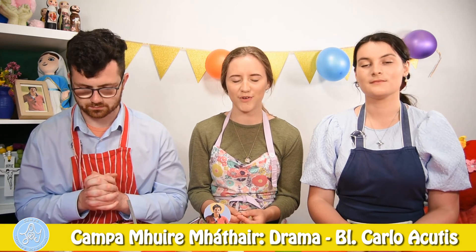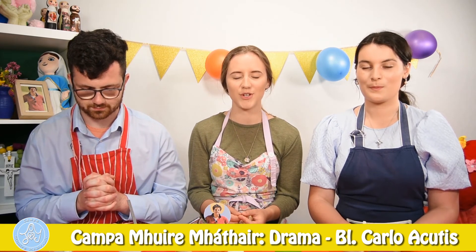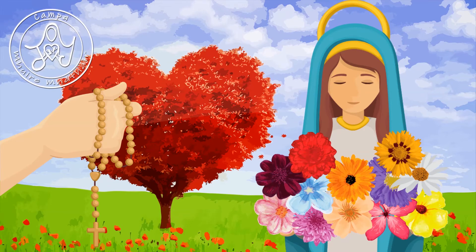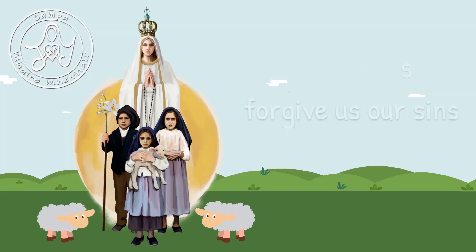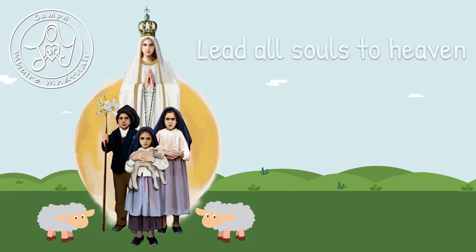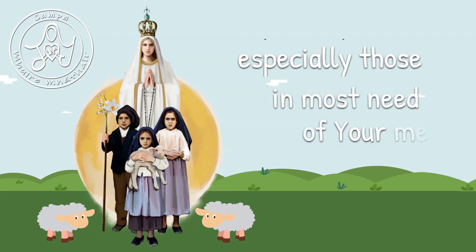Glory be to the Father, and to the Son, and to the Holy Spirit. As it was in the beginning, is now and ever shall be, world without end. Amen. O my Jesus, forgive us our sins. Save us from the fires of hell. Lead all souls to heaven, especially those in most need of your mercy.